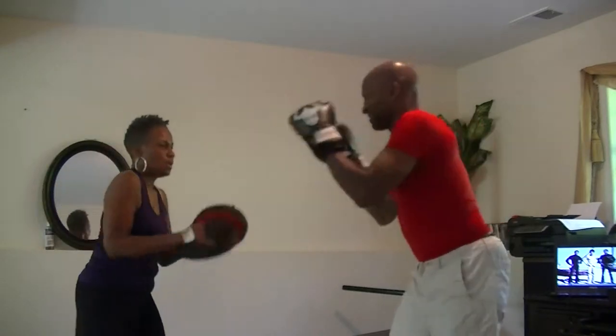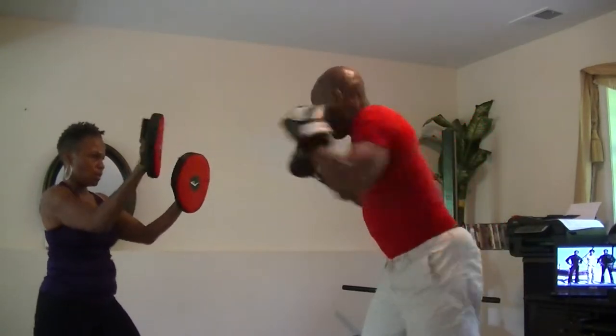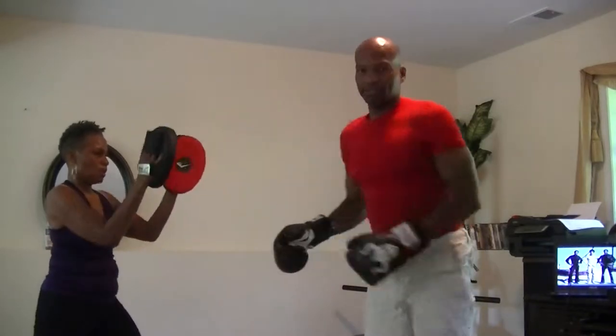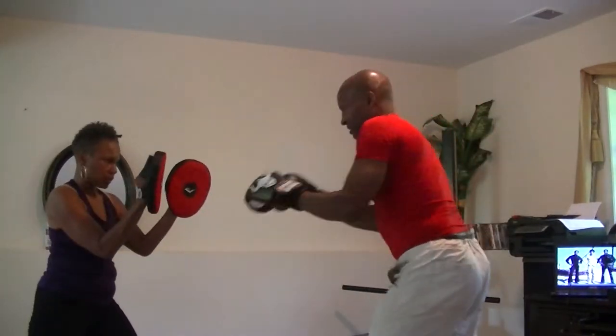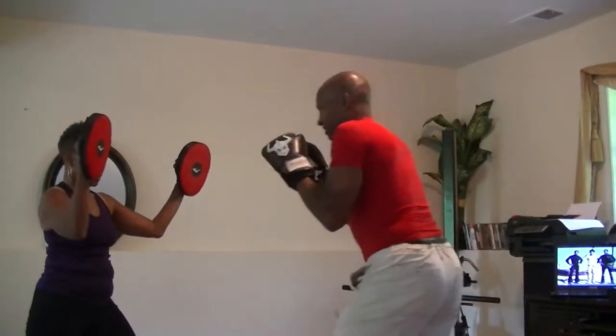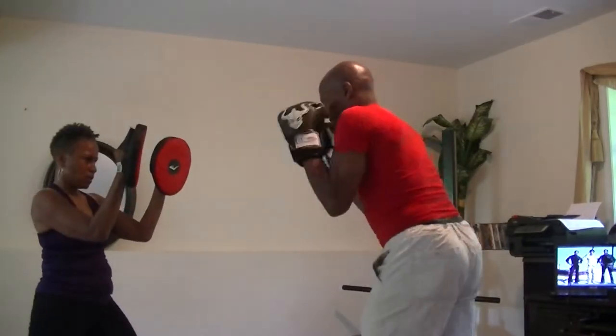There you go. All right, keep that up. Get that lead. I want to make sure you're running. Now hold these hands up. There we go, a little closer, a little closer. Front snap kick.